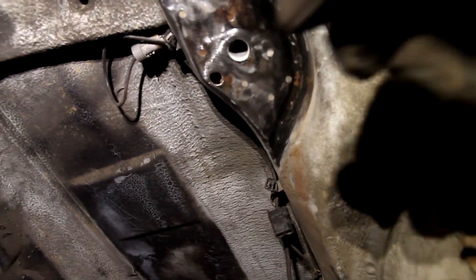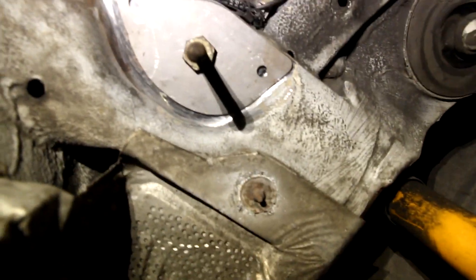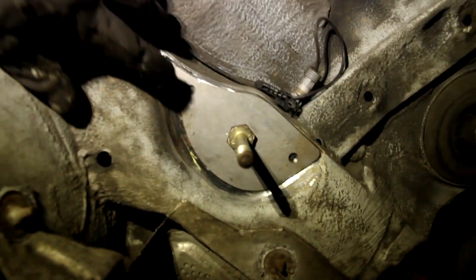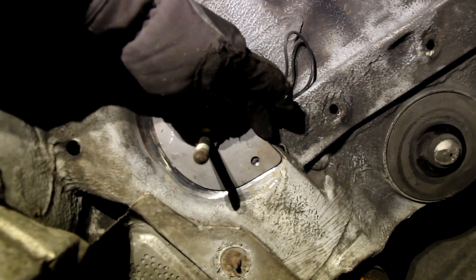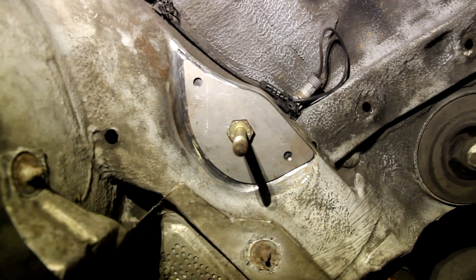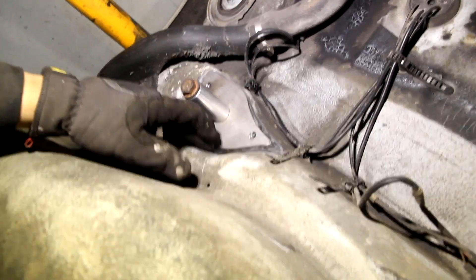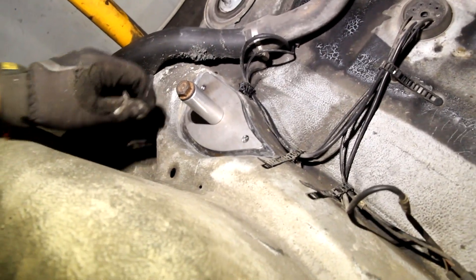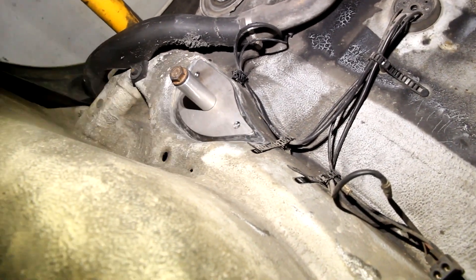We'll use some bolts to hold the plates up while we weld them in. Got the rear plates up with some bolts. The plan is to fill in these two holes and then do maybe four stitch welds. I don't want to go too crazy — I'm kind of worried about burning through. I think that should be plenty to hold it in; what's more important is the extra material.